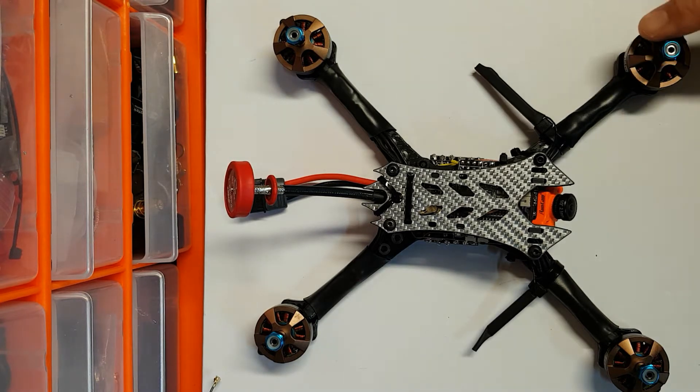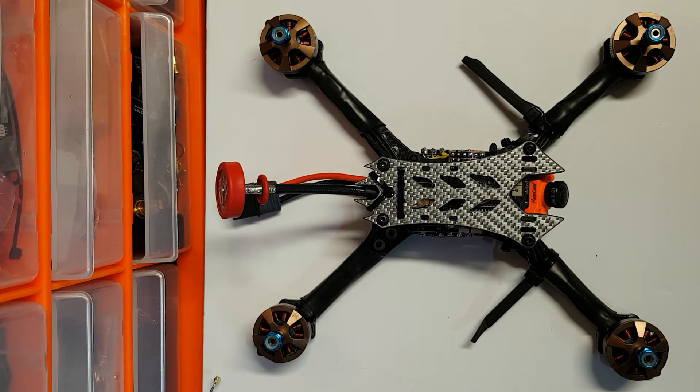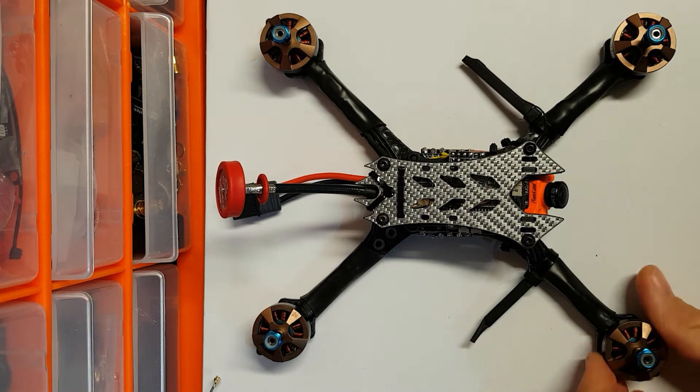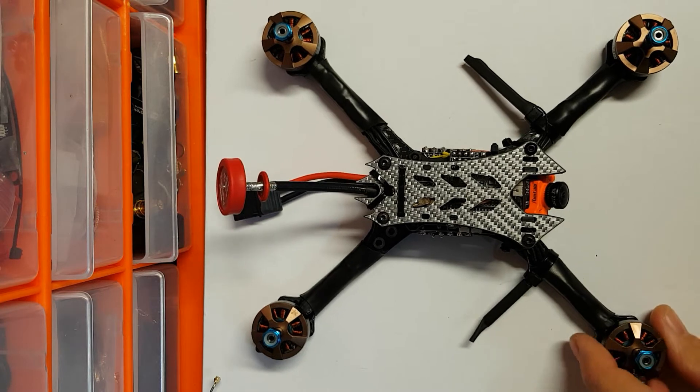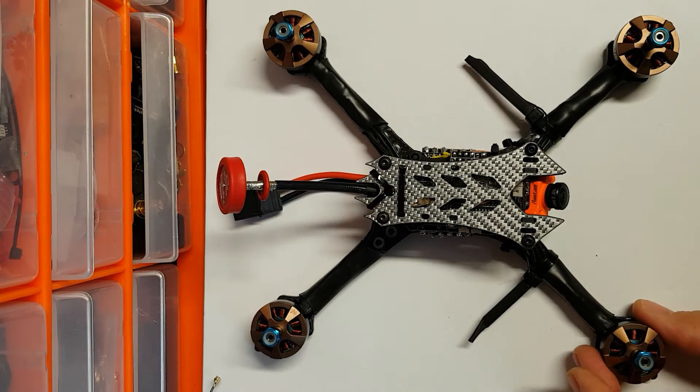I'm using the Hyperlite 2204 2722kV motors. The reason for that is on a frame like this with slender, replaceable arms, I felt that rather than going with some big heavy motors - which I don't think work too well on a frame this light - the idea is just to put some light, efficient motors on. Because the build itself is below 250 grams, it'll still be really quick and very agile.